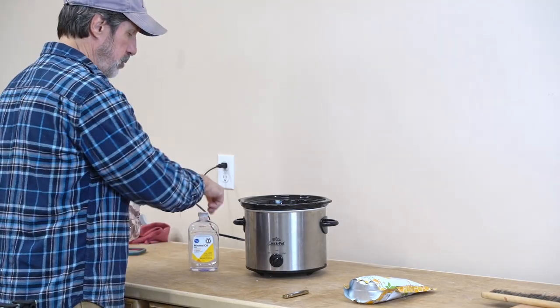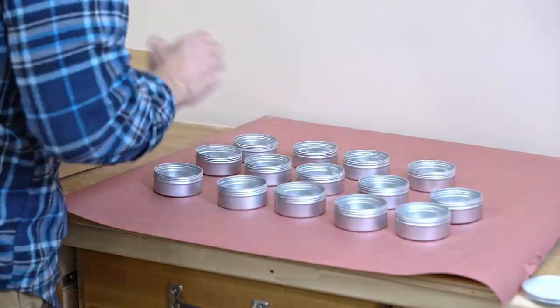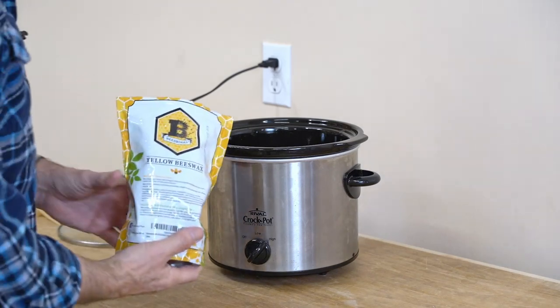I'll let that set with the crock pot turned on high. After about 20 minutes, it's time to put the beeswax in. We'll also go ahead and set up the four-ounce tins.